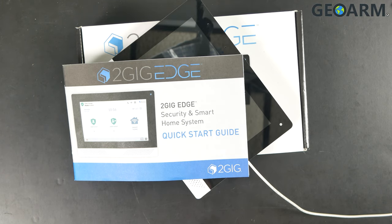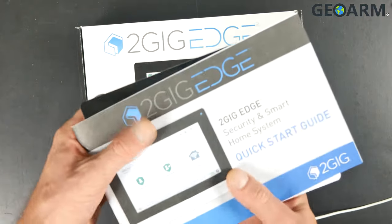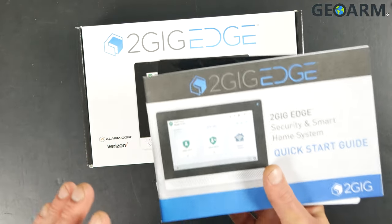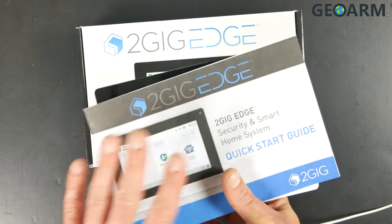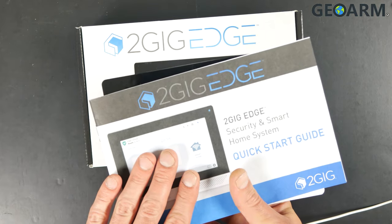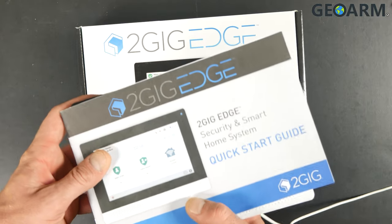Hey guys, Drew with Geo Arm here to talk about the 2GIG Edge, the brand new panel from 2GIG, and how to get it wired for power. This is super easy to do and this panel is a lot of fun to work with — a very cool new piece of equipment. What you're going to see first is the documentation itself, which will explain everything I'm going over in this video in better detail. This guide is very thorough and if you need assistance, it should be able to help you out.